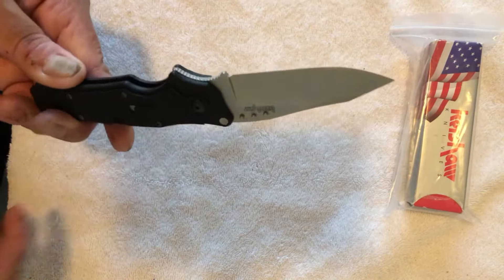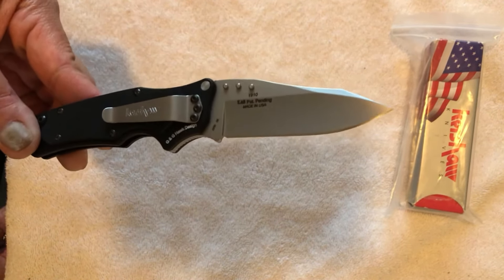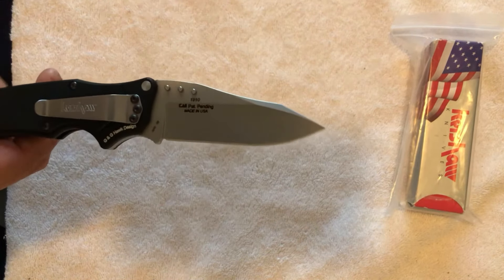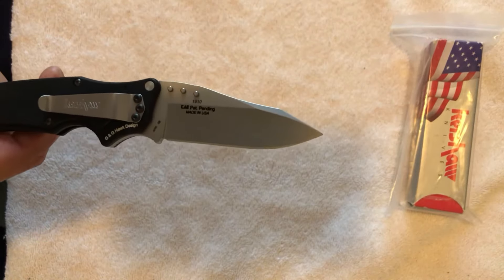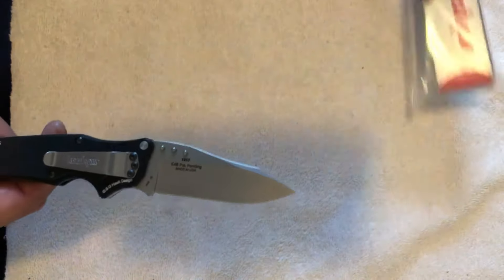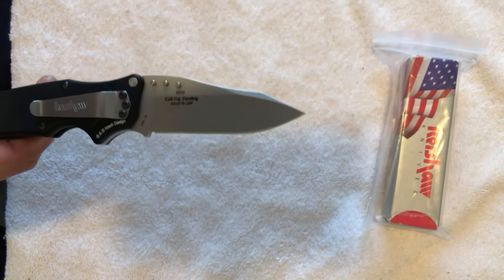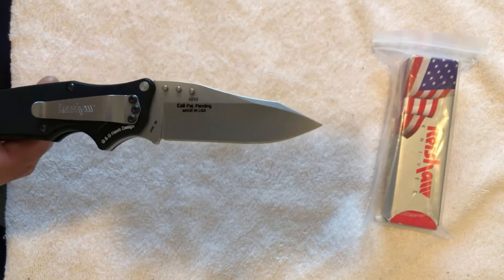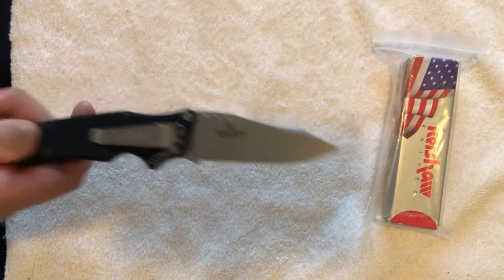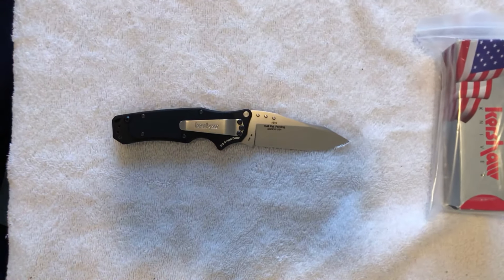The steel on this knife is 14C28N, which is what most of the Kershaw knives made around that time — between 1998 and about 2010 — were released with. The main steel of choice at that time was 14C28N, as opposed to 8CR13MOV, which is what most of the knives released by Kershaw use now.